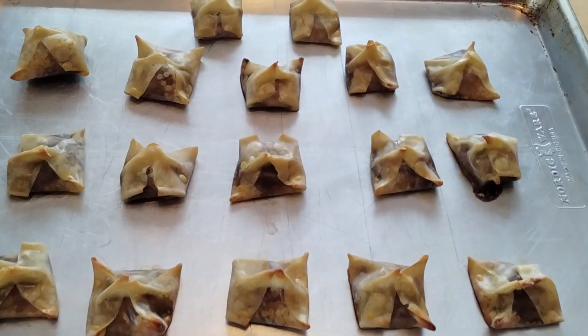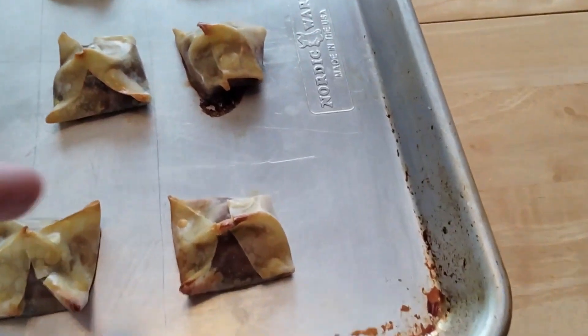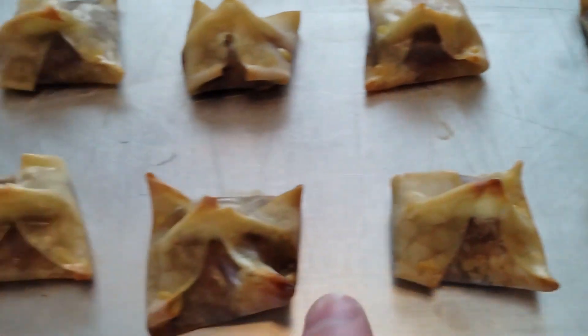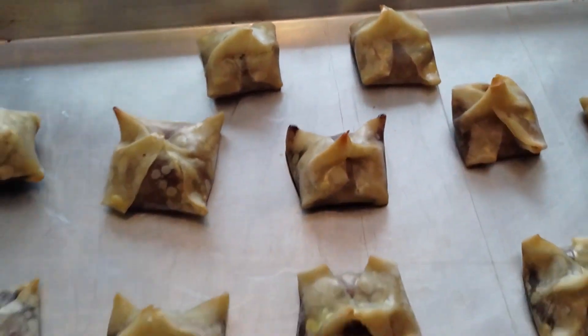After taking them out of the oven, let them cool for about five minutes. You can see this one had too much Nutella, so you've got to be careful, otherwise it will explode. But the nice corners are all brown and look very scrumptious indeed.